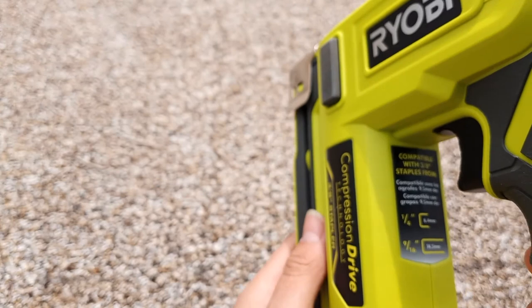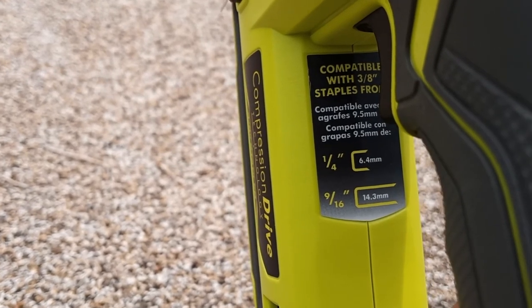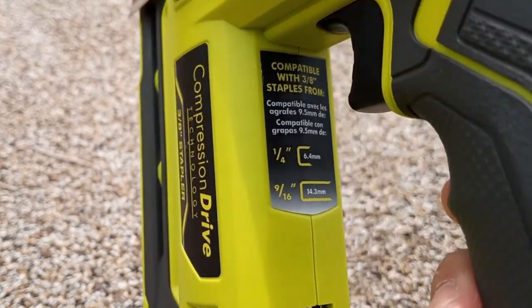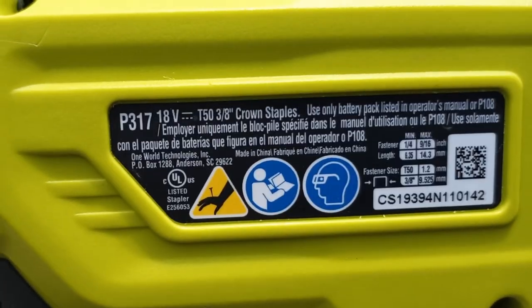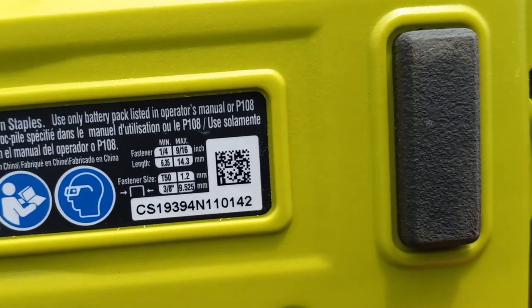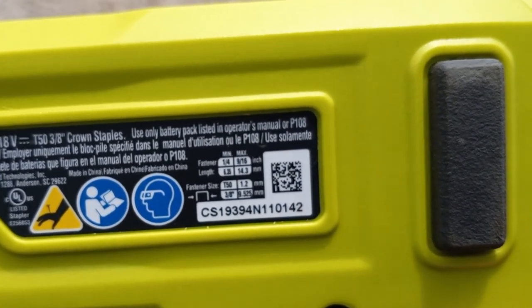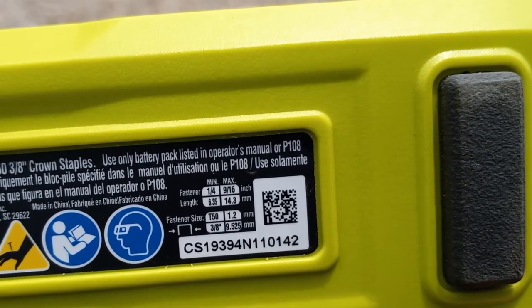You can use one-quarter inch staples all the way up to nine-sixteenths of an inch in length. This is model number P317. There's also some information here on the fastener size — it uses T50 style staples. You can buy those at pretty much any major box store. The length of the fasteners ranges from a minimum of a quarter inch to a maximum of nine-sixteenths of an inch.